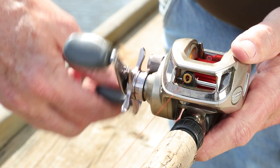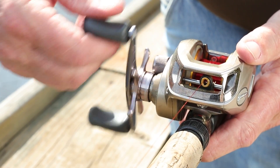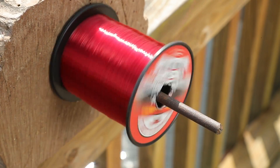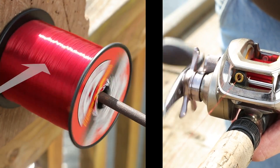With bait caster reels the spool rotates and takes up the line. To avoid twisting, hold the spool of line so the line comes off the spool in a straight line. This prevents line from twisting as it goes on the reel.